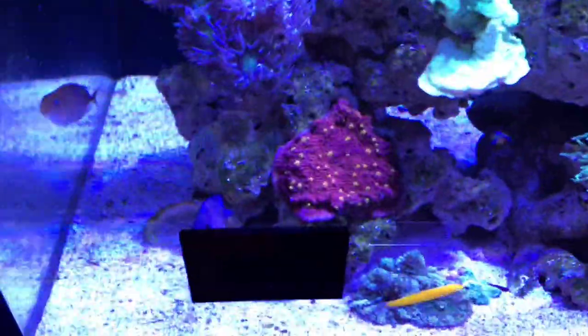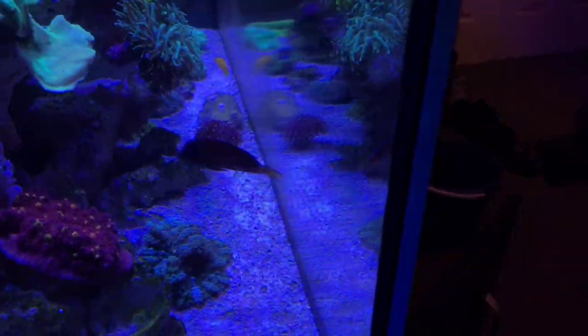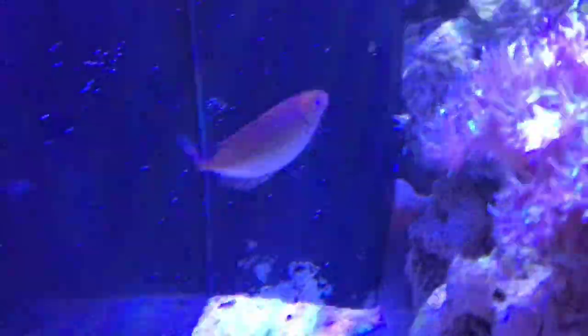I'll probably replace the pump up here and put that one down the back. Also if the mirrors don't work - it's working for the tang, which is looking at the mirror and is pissed at it, thinking it's another tang. I really want this tang to stop being aggressive towards the mirror instead of the fish.